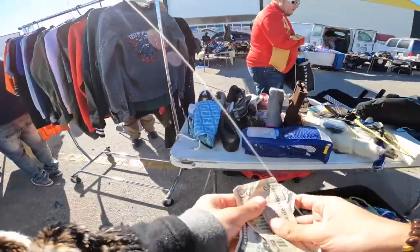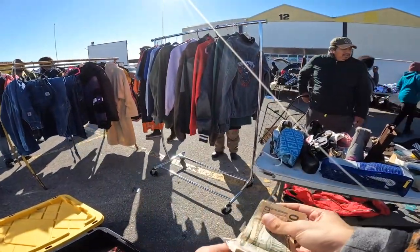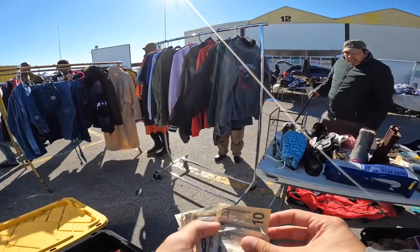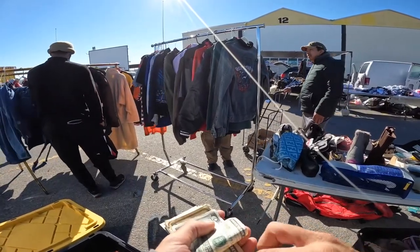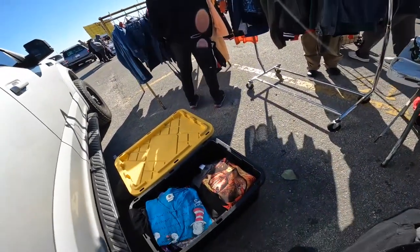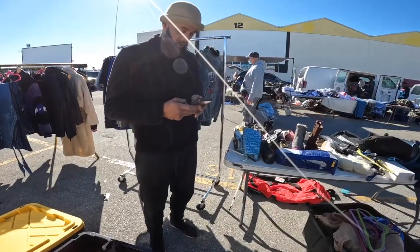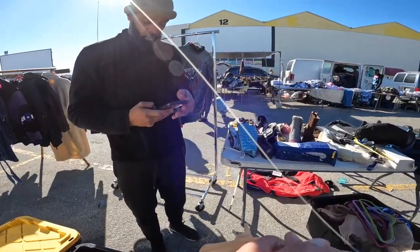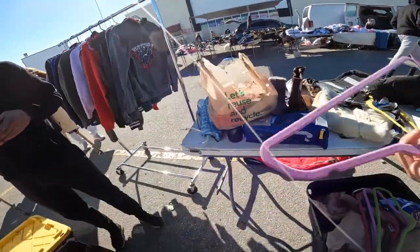Thanks a lot man. Beautiful, thank you, appreciate it. I appreciate you. This is how I pay my bills and put food on the table, so I appreciate you.